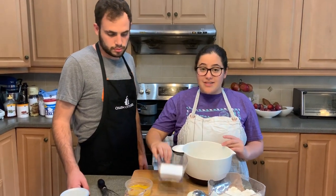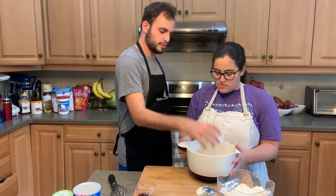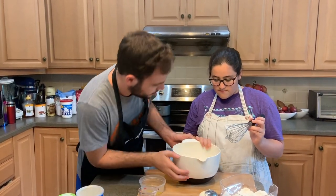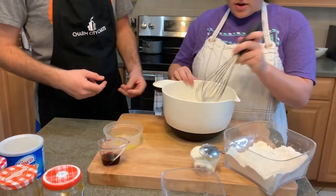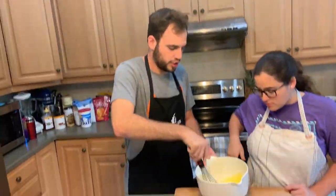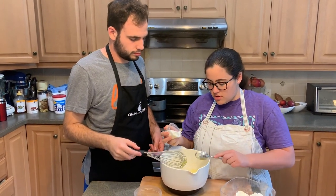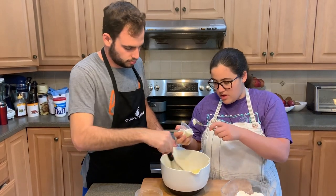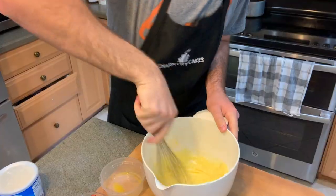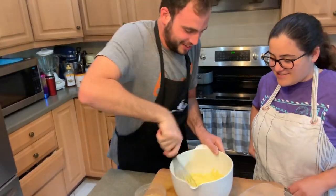First thing we need to do is add in our sugar and our eggs. This is the bowl that we always use — you can see it has a dent in here. Just whisking them together, you want to whisk a little just so it gets combined. Now we're going to add in our Crisco. Try to add it in little increments. It takes a little force to get the Crisco worked in.